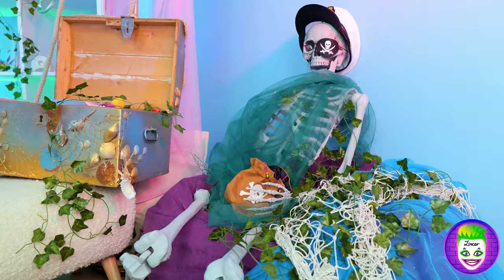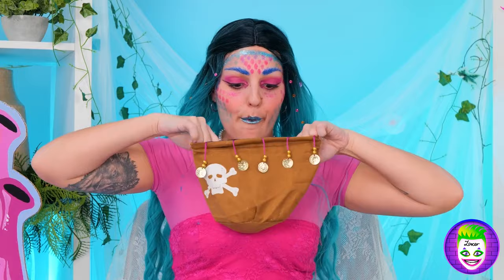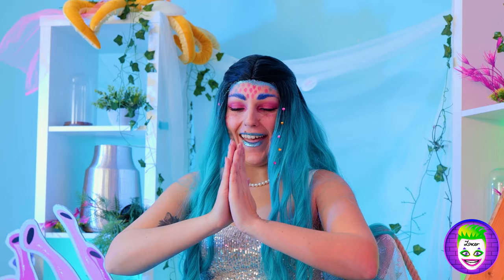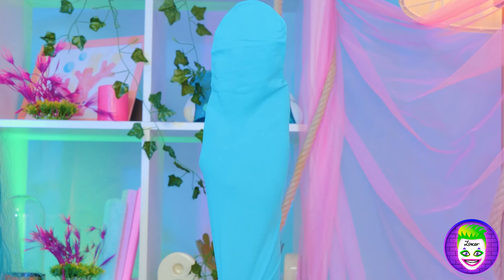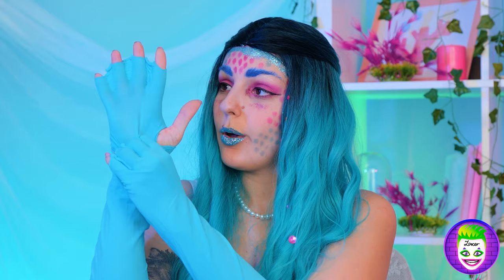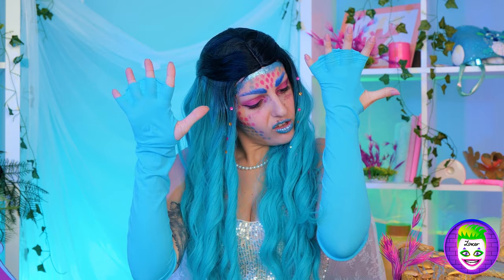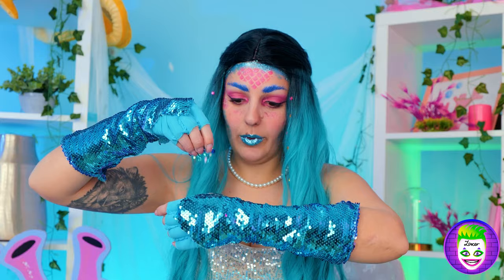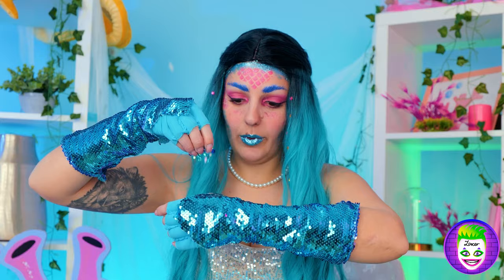Hmm, what else can we add? Let's look in this treasure bag! What's inside? Glitter! Well, pour it on! Wow! It really matches your hair! Yay! Now let's fix up those hands! Cover your arms with tights! And make some finger holes! And make some finger holes — the nails can come in handy! Cover up your armbands and they'll really start to shine!